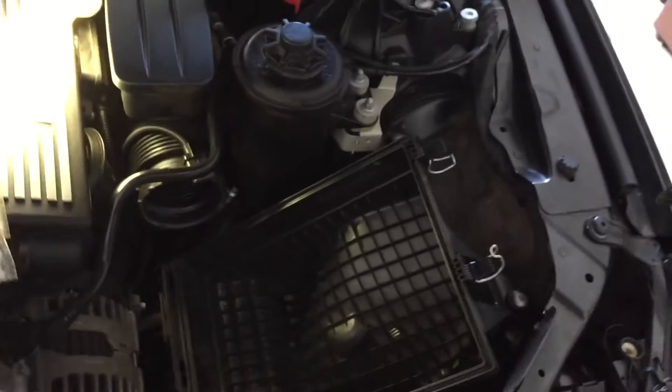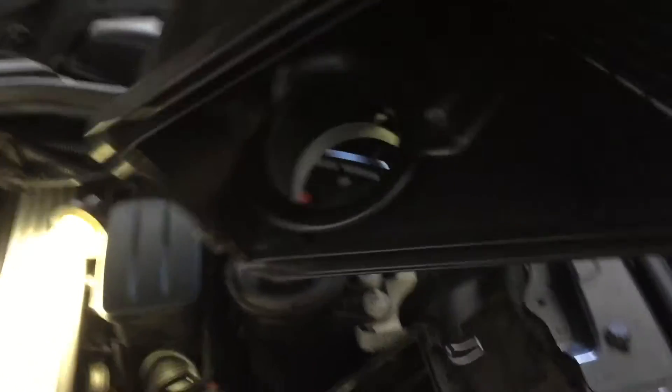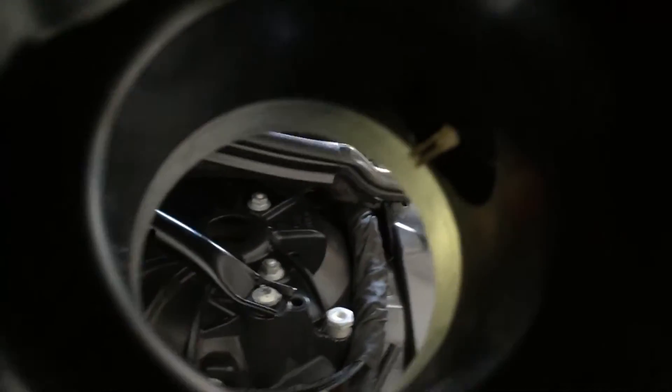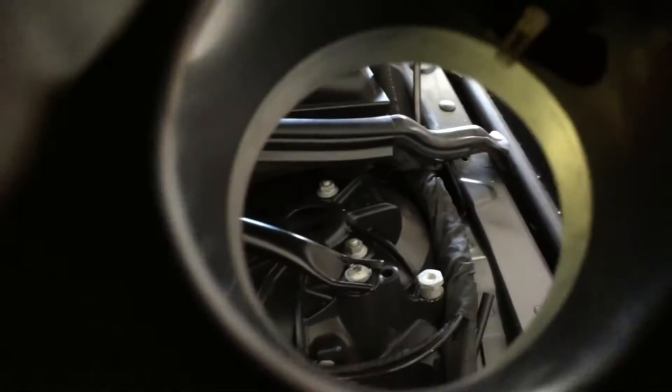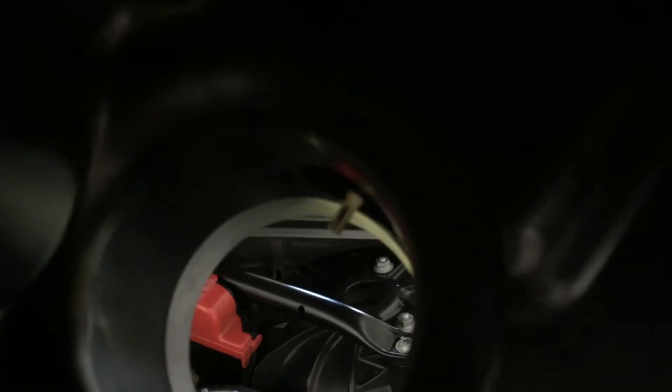The whole assembly comes off, and that little component in there is the mass airflow sensor — that's what the special spray is going onto. You've got great access to it just by lifting that cover off the airbox. If you were going to do it without removing the airbox, the mass airflow sensor is at about one o'clock position from the bottom — just give that a good spray and that should clean it up. I know there's also a clamp on the other end of this tube.